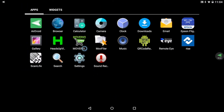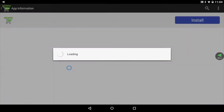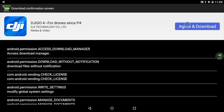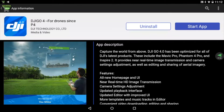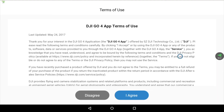The DJI GO app is available through the Moverio apps market. The version on the market is the latest one optimized for Moverio. However, you may see updates to DJI GO on Android or iPhone platforms before they hit Moverio. Every app on the Moverio apps market is tested and approved before it is released.